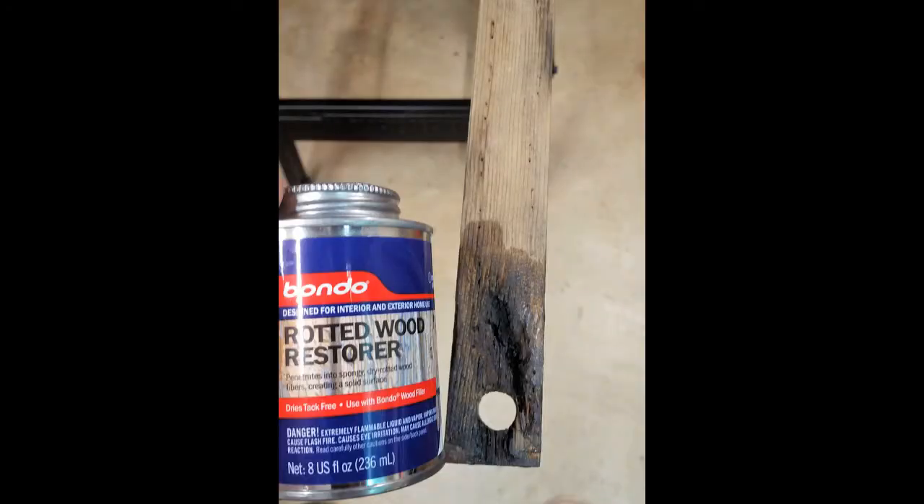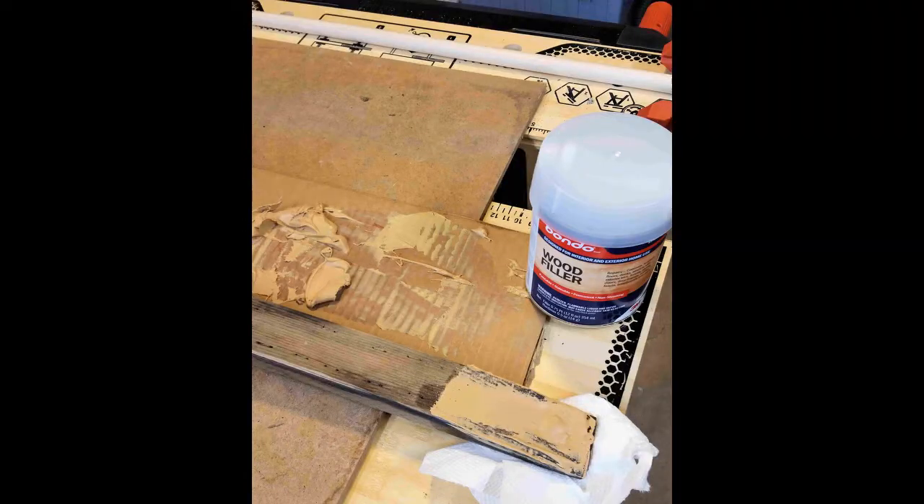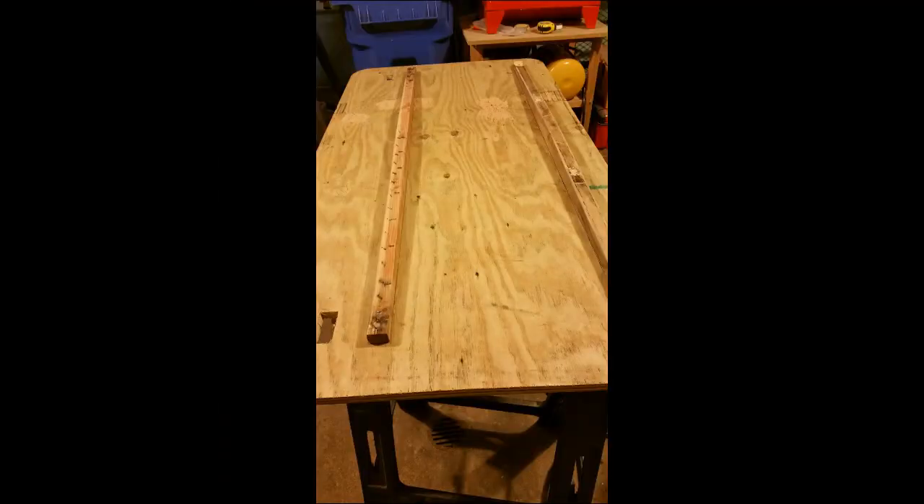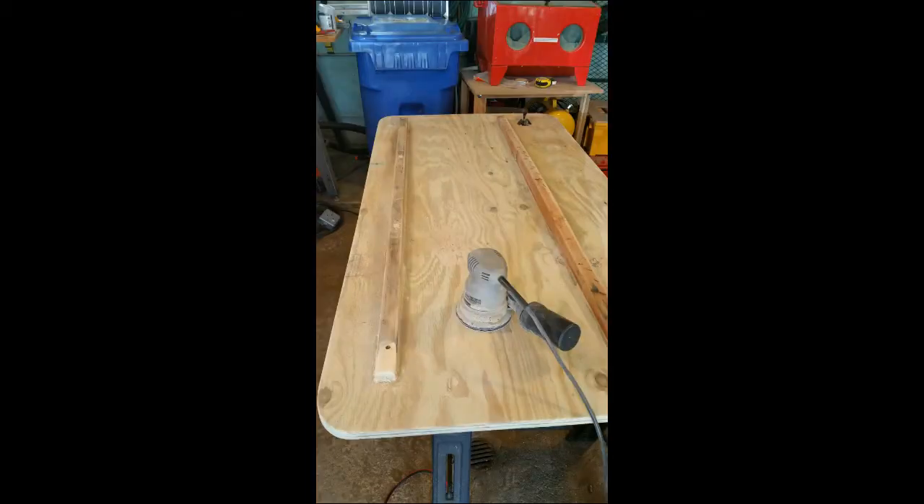Some of the two support sticks that were glued onto the hatch — to keep it from bending when somebody's sitting on it — had rot on the ends. I used a couple of Bondo products: one was wood restorer and the other was wood filler, to redo the ends. One end had substantial rot, so I cut that back, epoxied on a new piece of wood, and cut it at a bevel. Then I attached it to the new plywood for the hatch and gave it a good sand so I can move on to coating everything with resin.